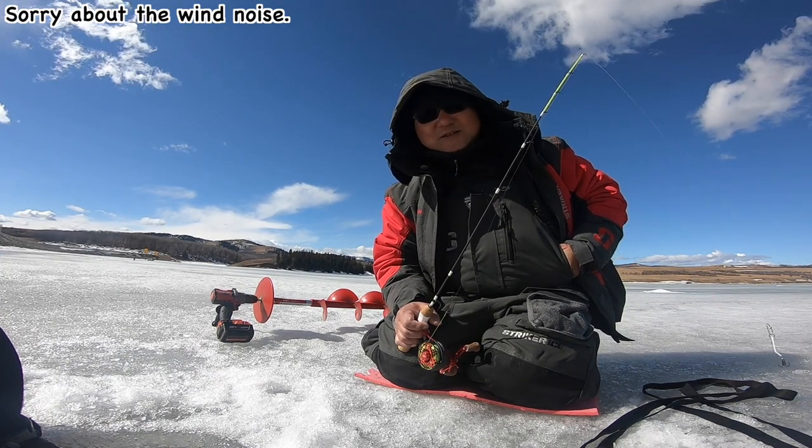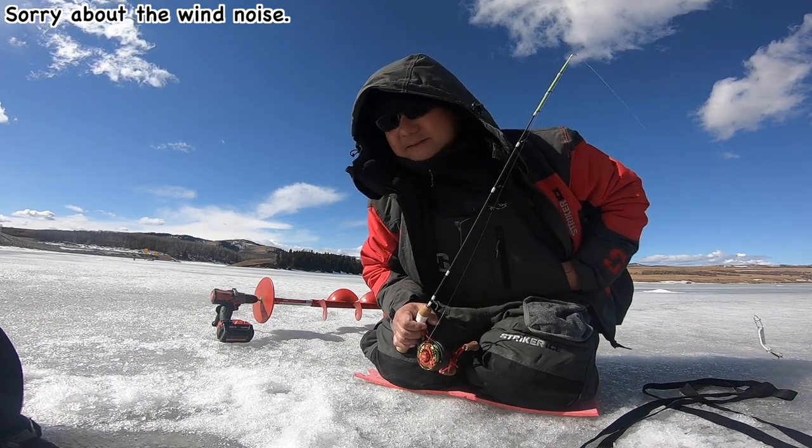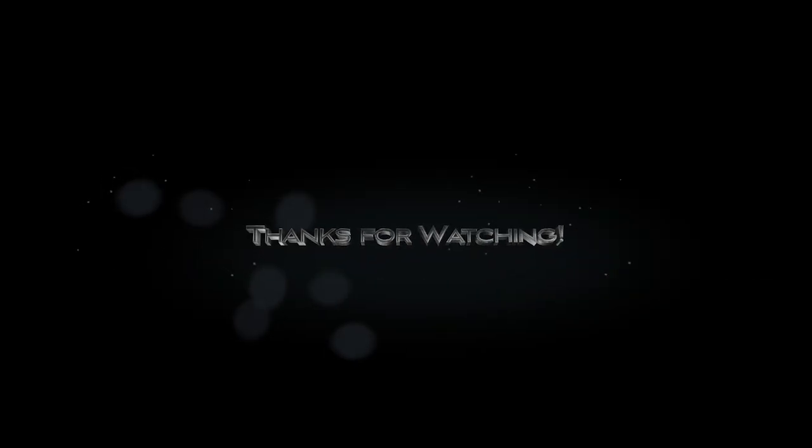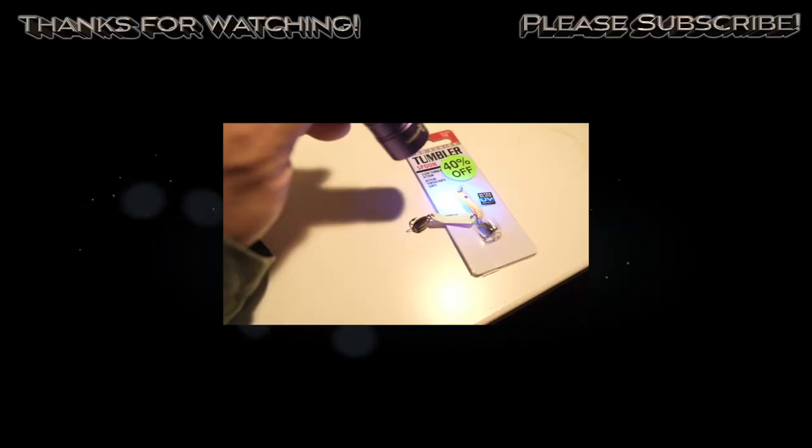That's all for today. Thanks for watching. See you next time. Bye bye.